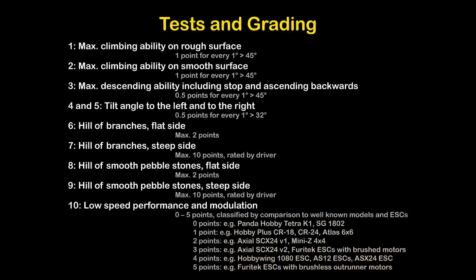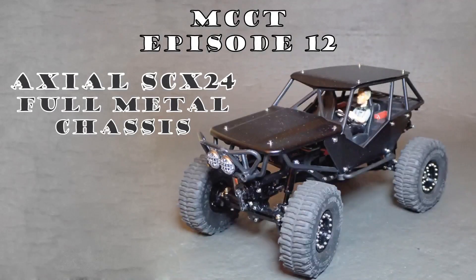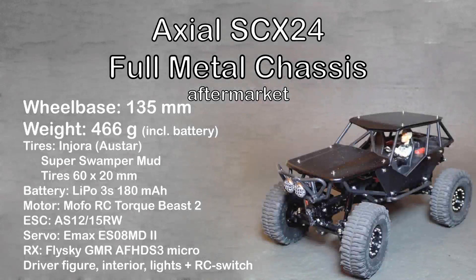Now let's start and present this episode's test trucks. In MCCT episode 12 we will test an SCX24 with full metal aftermarket chassis. It has a wheelbase of 135mm, a weight of 466 grams, and runs on INJORA or OSTAR Super Swamp mud tires with 60x20mm. It runs on a 3S LiPo with 180mAh, a MOFU RC Torque Beast 2050 motor, an AS12-15RW ESC by Modellbau Regular DE, an EMAX AS08MT2 servo, a Flysky GMR AF-HDS3 micro receiver, and has a driver figure, interior lights, and an RC light switch.